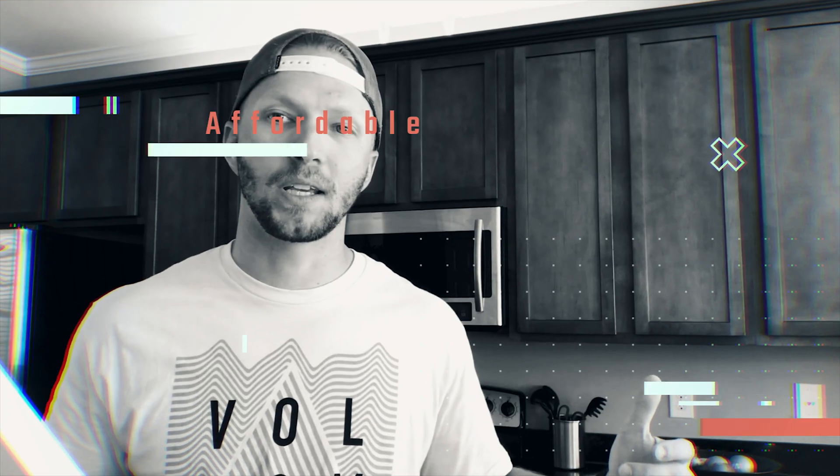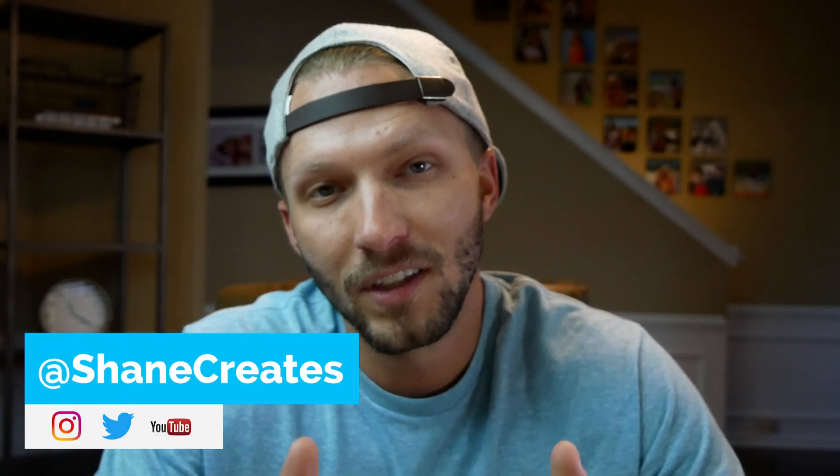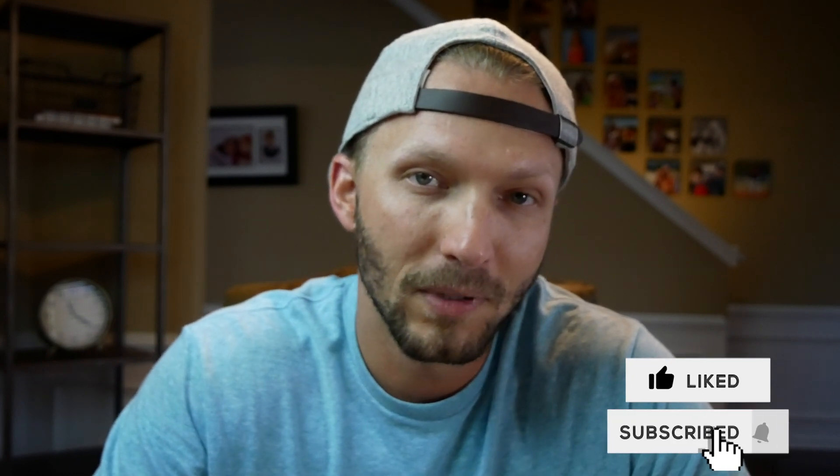What's going on guys? With iOS 13.1 we can now use NFC tags along with our shortcuts and HomeKit to do some cool stuff. My name is Shane and on this channel I am slowly building an affordable smart home using HomeKit. If that's something you're into, consider subscribing and check the bell icon. Today we're going to talk about NFC tags — something I've been really excited about.